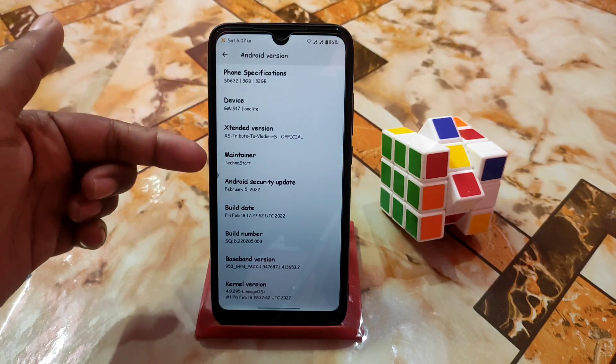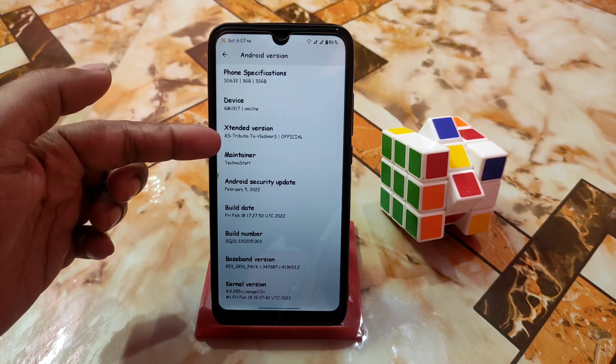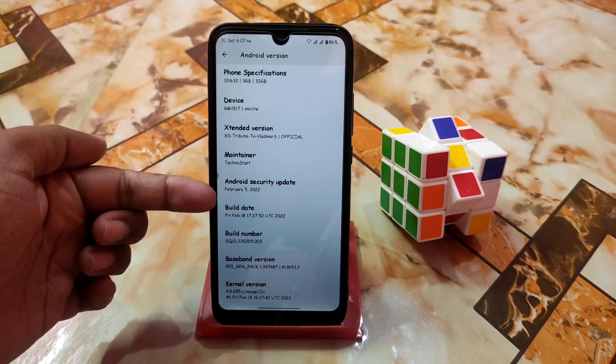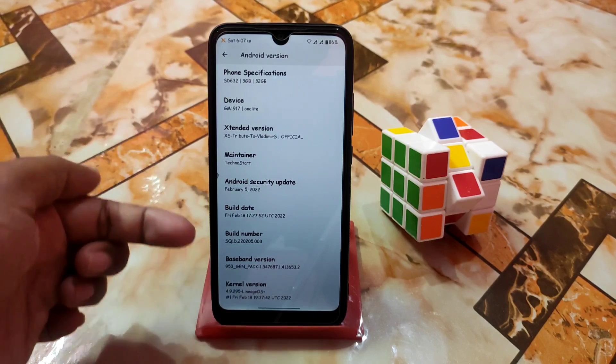Here is the maintainer name — really thanks to him — and this is a tribute to Vladimir. The build date is February 18 and here is the February 5 security update, so no problem with that, everything is very latest.